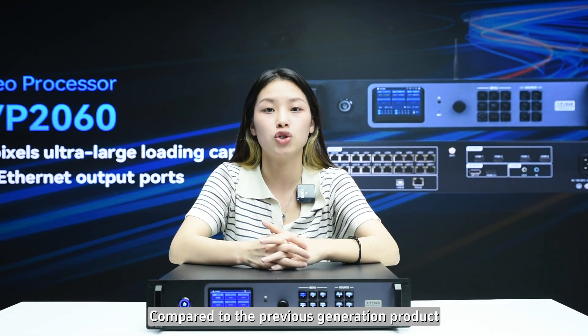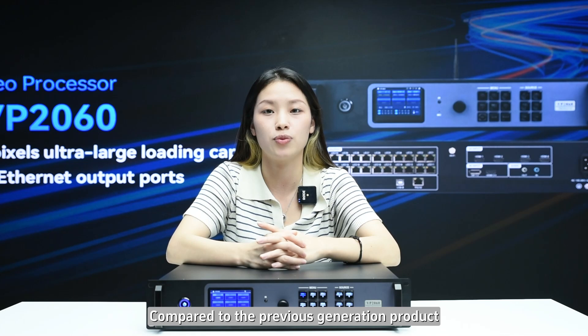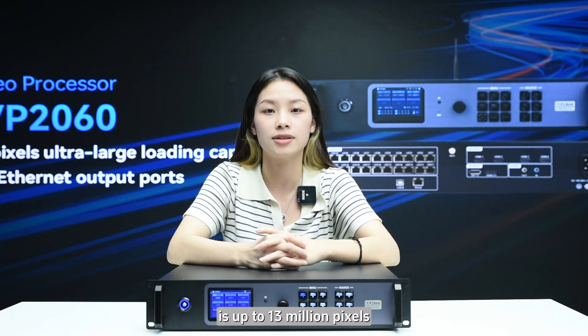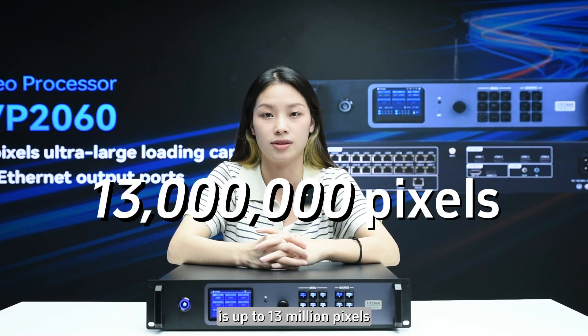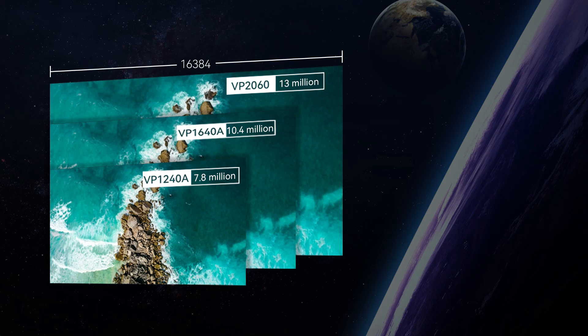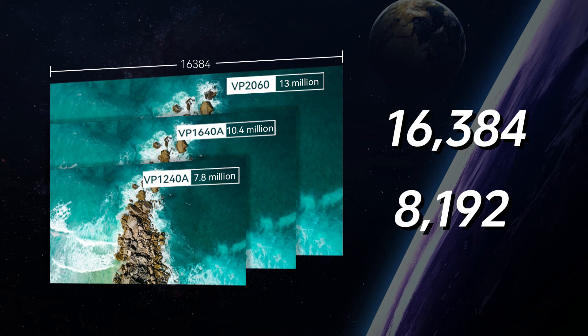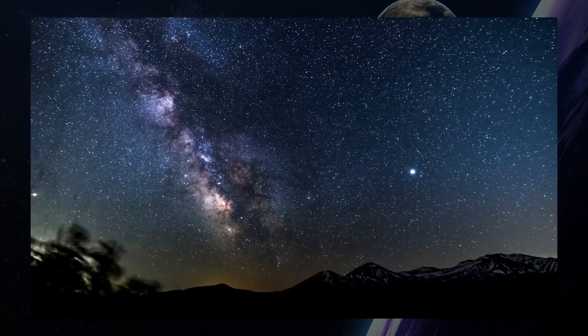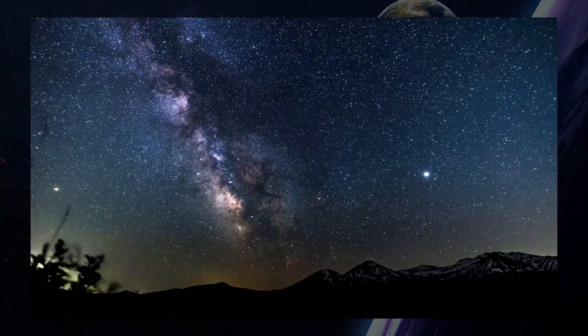First of all, compared to the previous generation product, the VP2060 maximum loading capacity has reached 13 million pixels, supporting up to 16,384 pixels in width or 8,192 pixels in height. A larger loading capacity means images are more delicate and highly detailed.